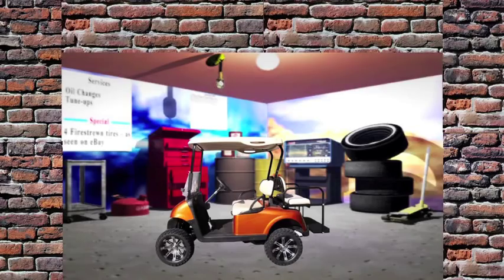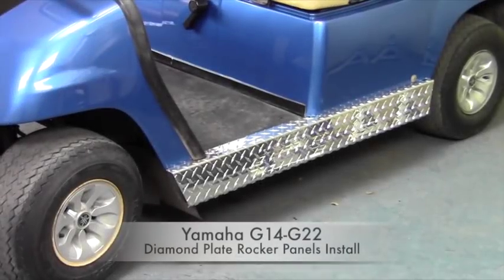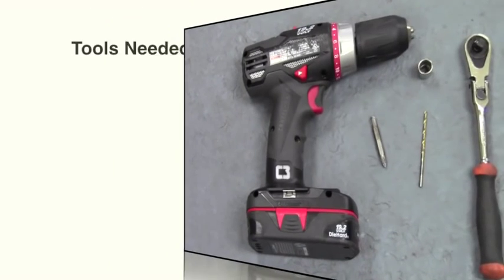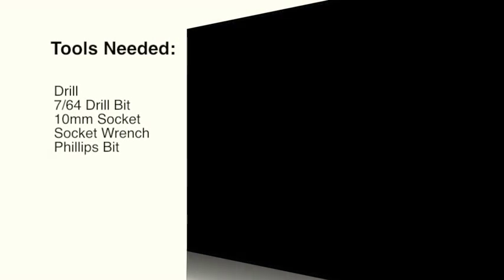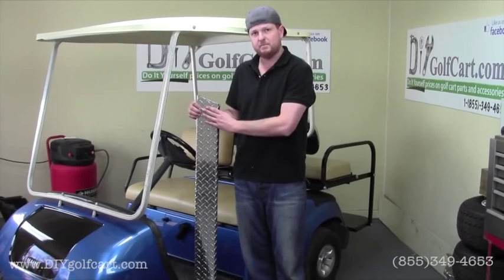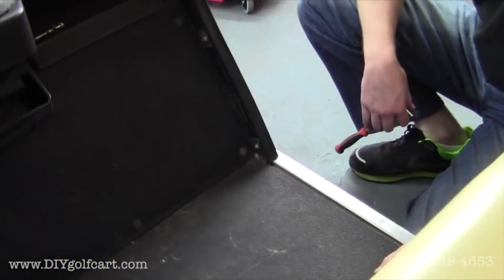It's a one stop shop for installing hard parts. Hello and welcome back to DIY Golf Kart. Today's installation video, we'll be installing some high quality made in the USA rocker panels on this G16.